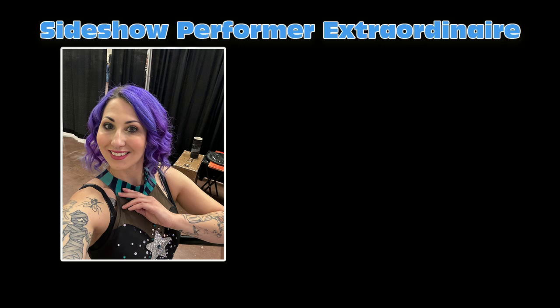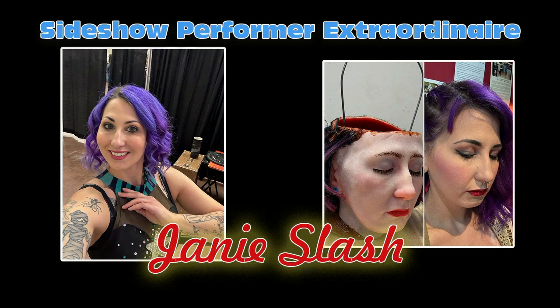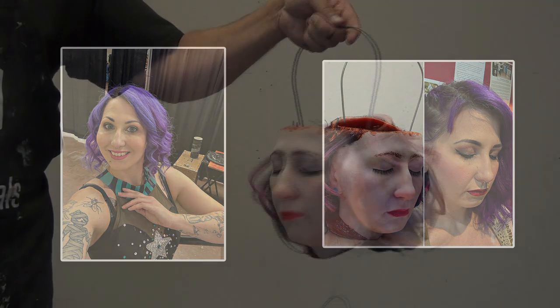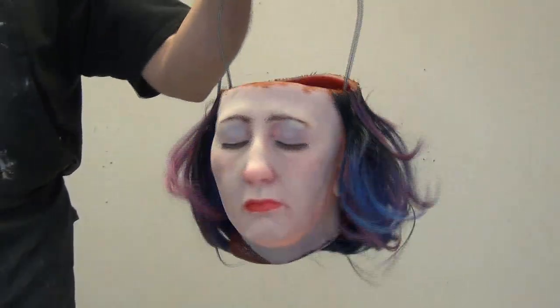Danny is a longtime friend of the Brick in the Yard family and has the distinction of being probably the most molded individual in the Brick in the Yard universe, in both live workshops as well as some of our videos. So when Danny asked me for a copy of her head as a tip bucket it was impossible to say no, and I thought this would make for a cool project. This is going to be a two-part video covering both the mold making and the casting process.